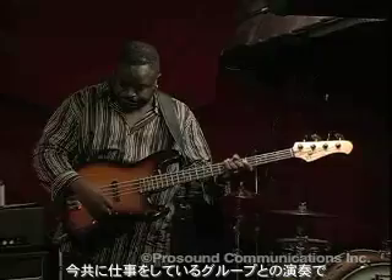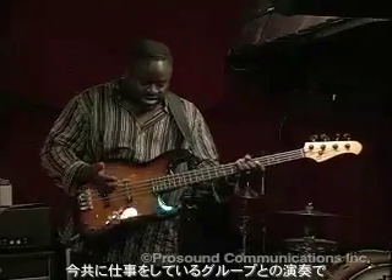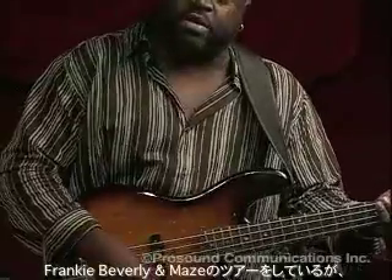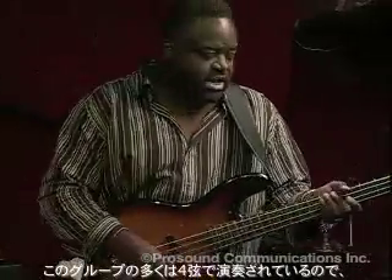It's a great bass. It's got everything that I need to play with the groups that I'm working with. I work on the road with a group called Frankie Beverly and Maze. A lot of that music that group did was done on a four string, so it's a perfect bass for that. I can get a P sound out of it if I need to.